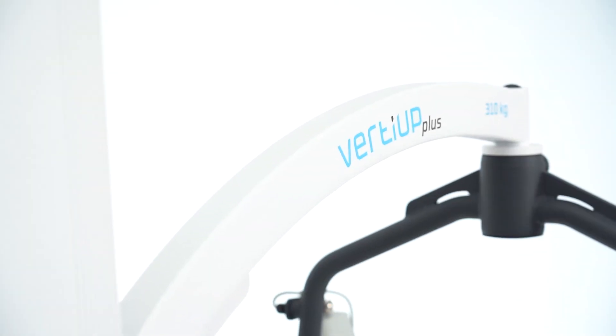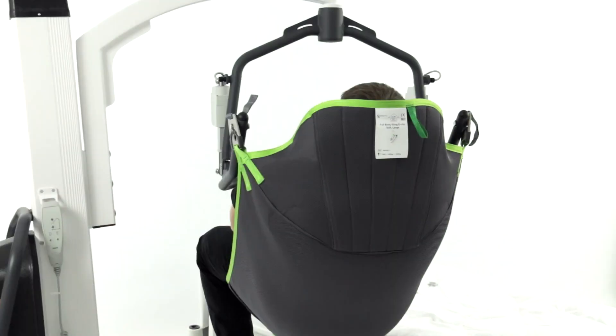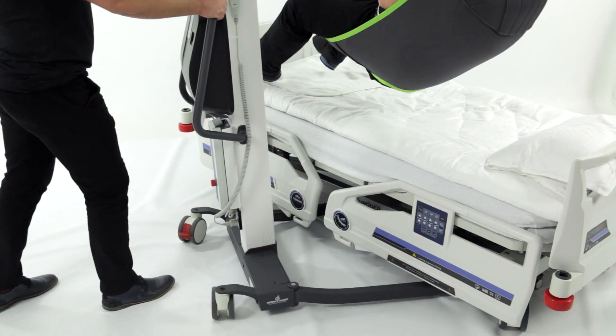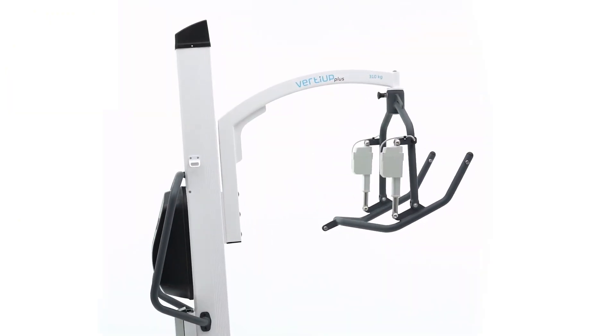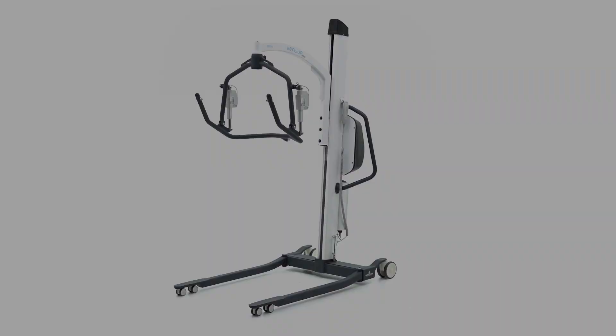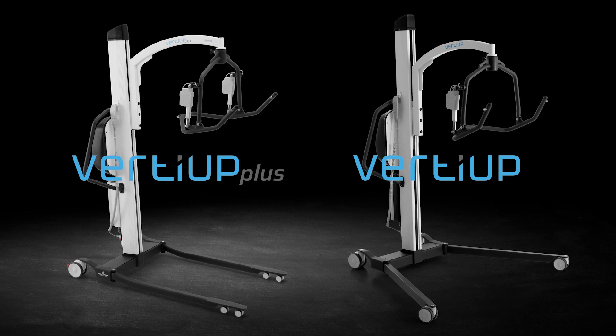Verdi Uplift significantly increases the quality of a mobilized person's life and makes the work of care staff much easier. Irreplaceable in hospitals, sanatoriums, nursing homes, rehabilitation centers, and home care.